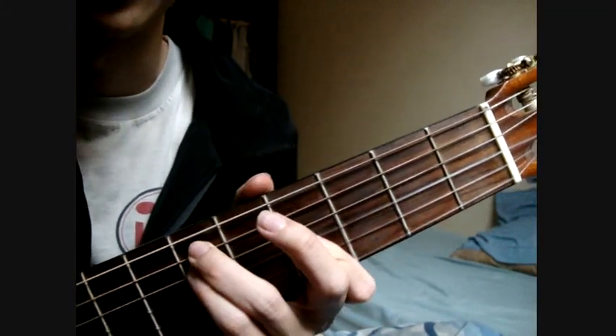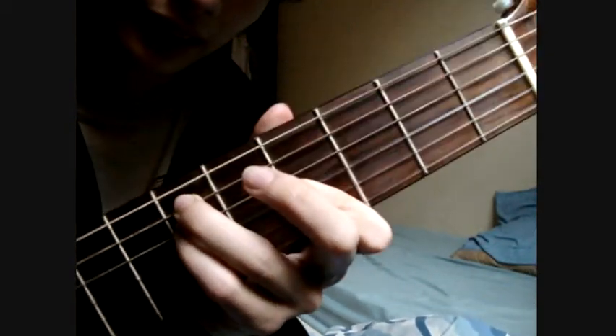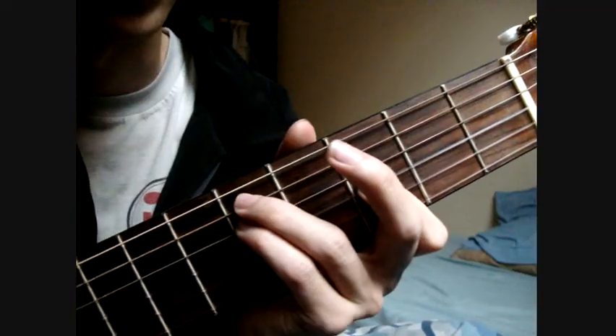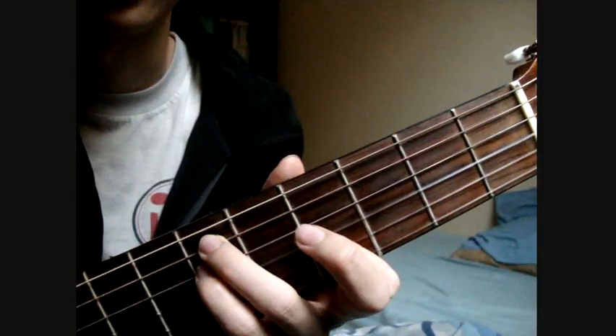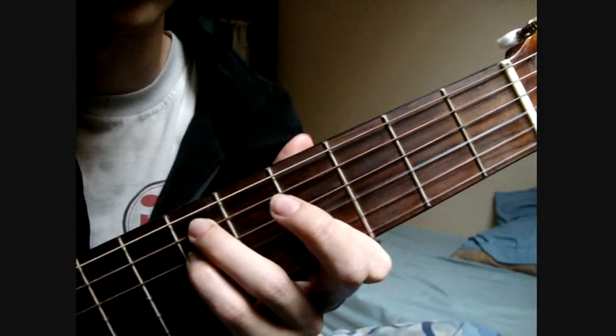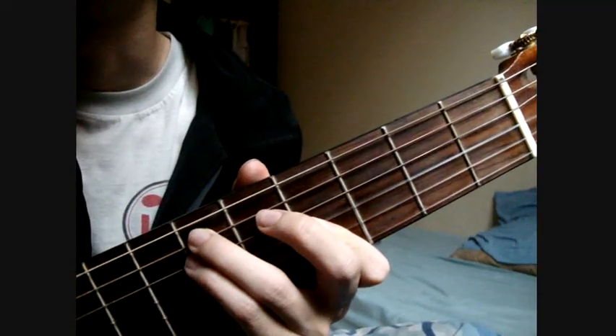For the second chord, which is G Cresc minor: you just form G minor or F minor and slide it up to the 4th fret — that's already G Cresc minor. G minor goes up one fret to become G Cresc minor.